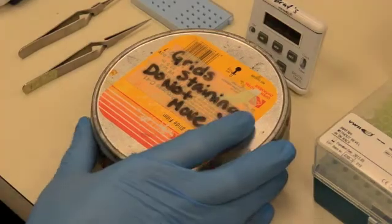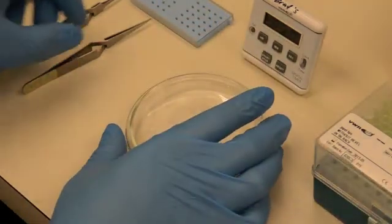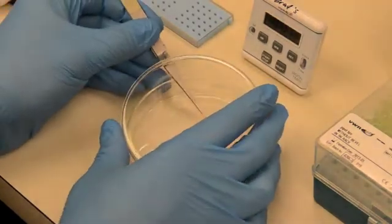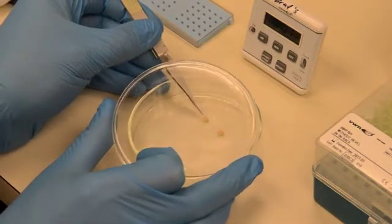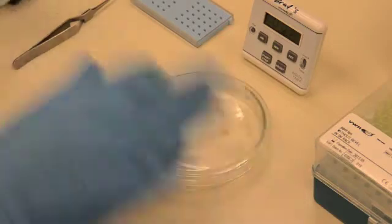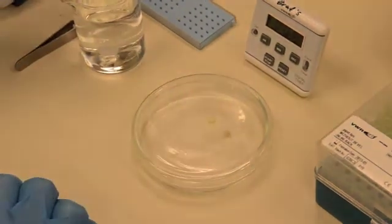Once the desired stain time approaches, remove the dark lid and get ready to rinse. Lift the petri dish lid and remove the first grid as close to the stain time as possible, and quickly place the grid into the first wash beaker. Wash the grid by moving it quickly up and down at least 25 times.